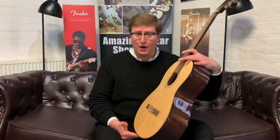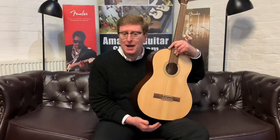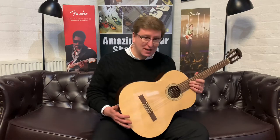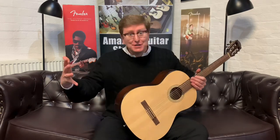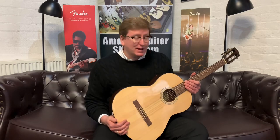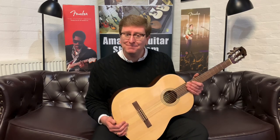Very nice guitar, available right now on the Rimmers Music website. Thank you very much for watching. Don't forget to subscribe to the Rimmers Music YouTube page — we've got videos coming every single day on all sorts of different products: guitar-related products, keyboards and pianos, brand new, used, ex-display — you name it, we've got it covered here at Rimmers Music. Thank you very much, don't forget to hit the like button, we really appreciate it. Take care and I'll see you soon, bye bye.